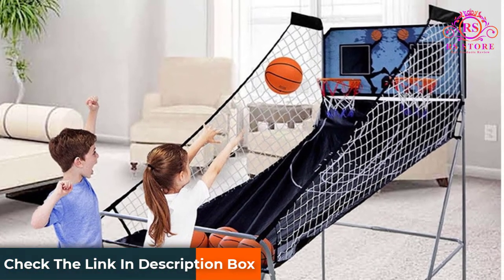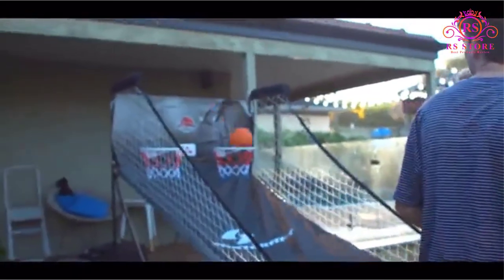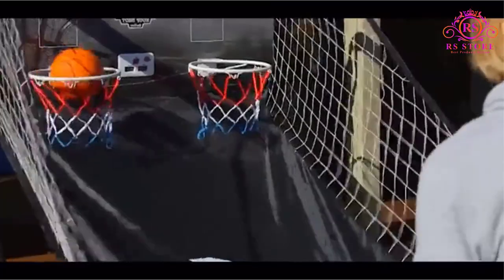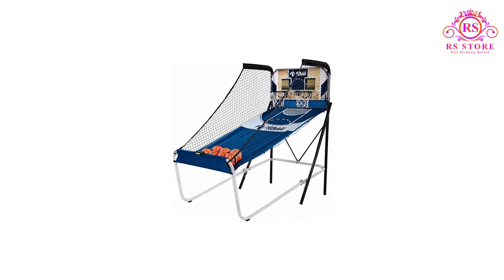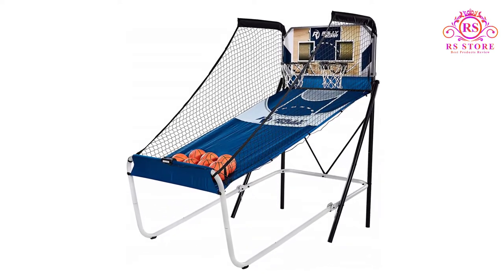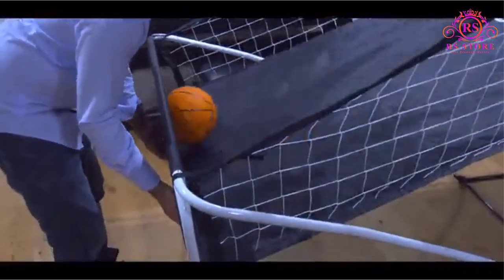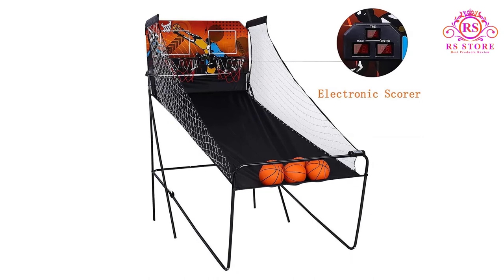Two players can enjoy eight different games, or you can play on your own. Seven balls are included, which is a great number for two players. Pros: Wider and taller than most. Seven balls included. 1.5-inch rust-resistant steel frame. Reasonable range of games and features. Folds up to 38 inches deep to save space.